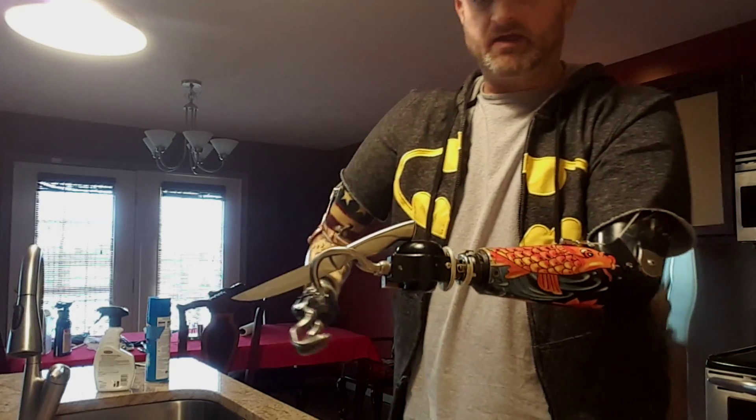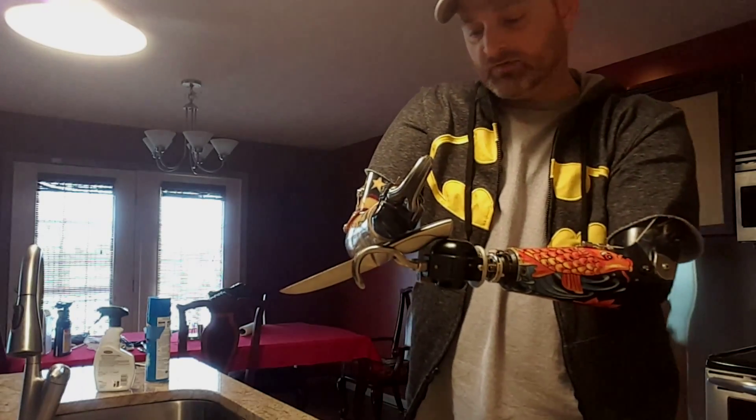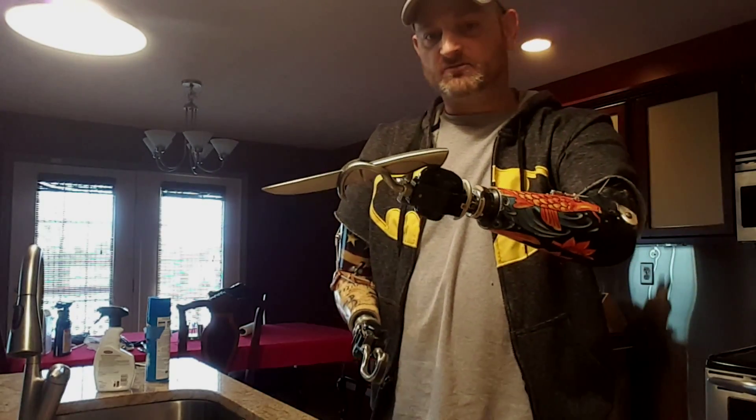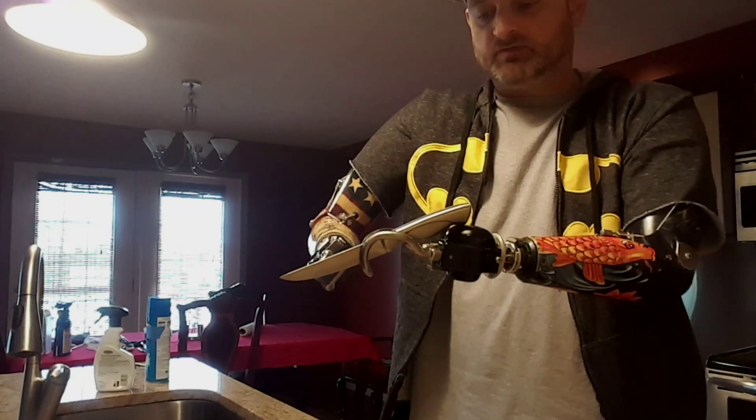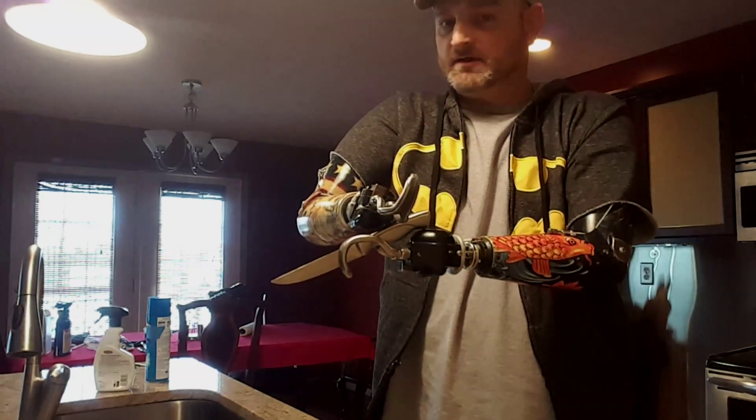That goes with skillets, anything else — any pans like that, even the pans you put in your stove. Same way, just grab with both hands.